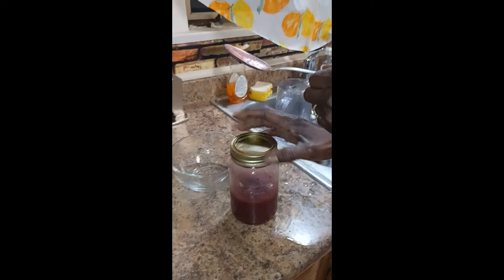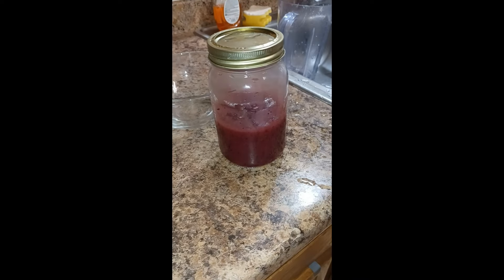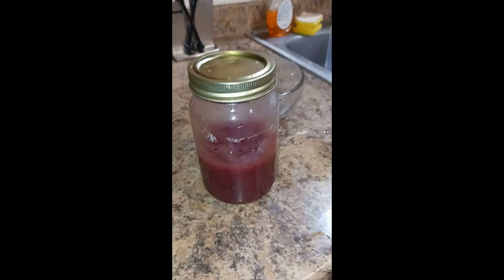I only made a little bit because I'm going to pour it over the vanilla ice cream. You can pour it over and get it to like a room temperature. It's so delicious, y'all — eating it with the pie.